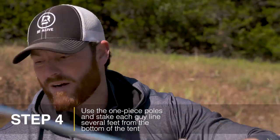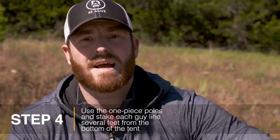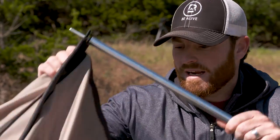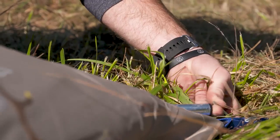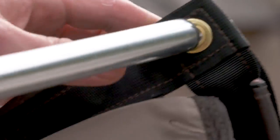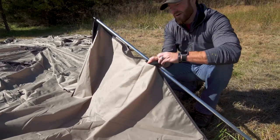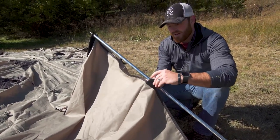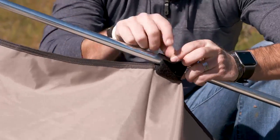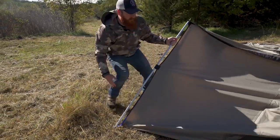The next step is to take these little poles, feed them through into the corners, and we're just gonna lightly stake out all four corners. What that does is give you enough height on this thing for you to be able to get in and put in the next step, which is gonna be that center pole. There's a key in every corner and grommets on every corner, and you can velcro this around just to secure it. You're gonna come back and tighten everything once you do all four corners.